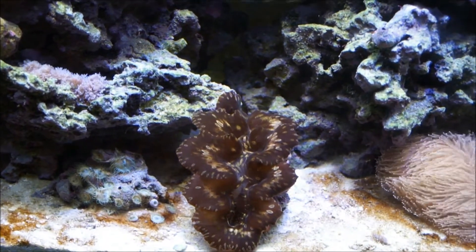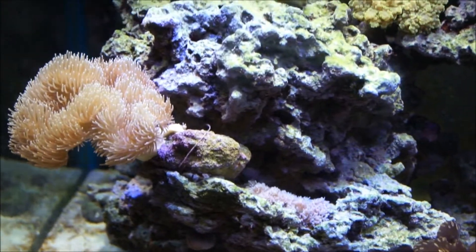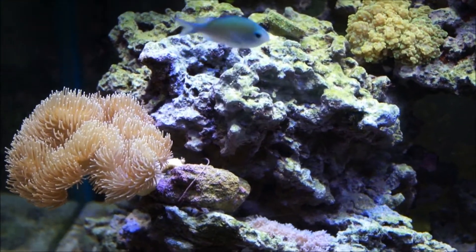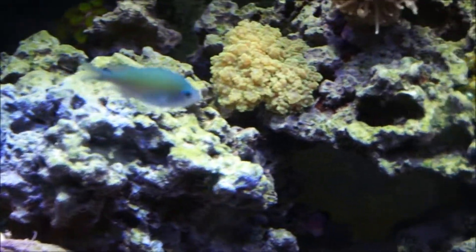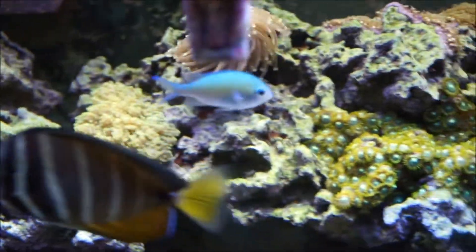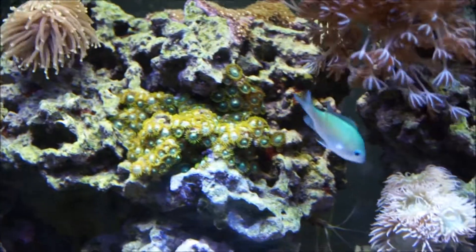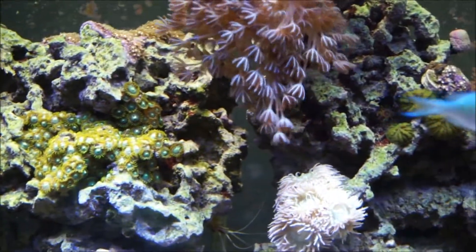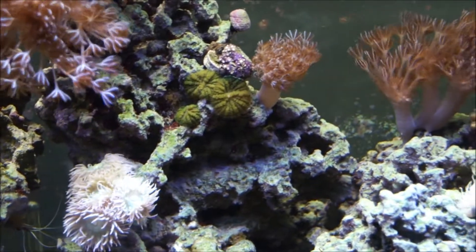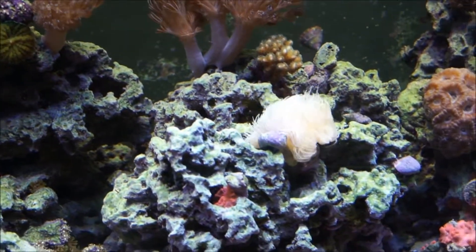Reef DVM here giving you a tank update. Things are actually looking pretty good. We've encountered on this particular 75 gallon tank at least one snag, which I'll show you in a second. At this point in time the tank and its coral seem to be doing very well. The cordia there is splitting, and the zinnias are just waving in the breeze, so to speak. Things are looking real good.